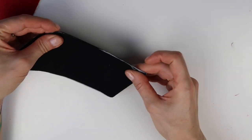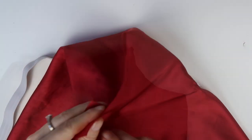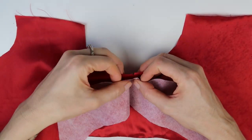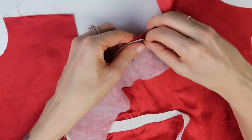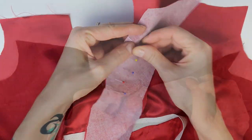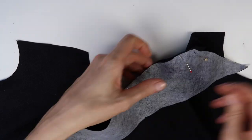As a next step I folded each collar part in the middle and marked the middle with a small cut. I have done the same around the neckline on both cape parts. Then I aligned the middle of the lining collar to the middle of the lining cape part and pinned the collar in place. And of course I have done the same with the black side of the cape. I have sewn the collar on with a regular straight stitch.